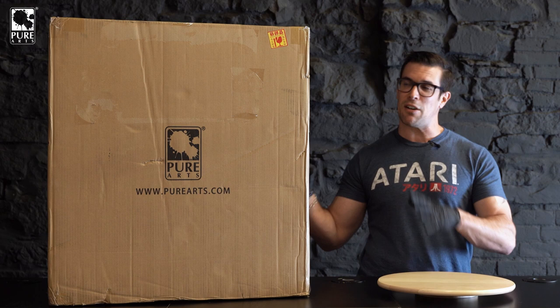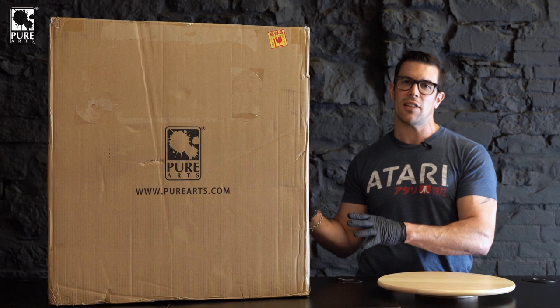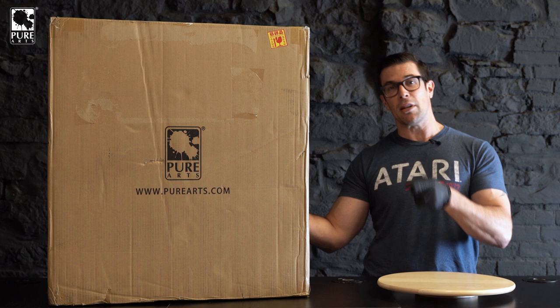Now, I know Ezio — full name, Ezio Auditore di Firenze — is a big piece. You guys have been waiting a really long time for this, and today, this week, we received our production sample. So, we are going to crack this open, show you guys how this is set up, the incredible base that this comes with, as well as all new packaging designed to help protect the extremely delicate parts of the base. So, without further ado, let's get this baby open.